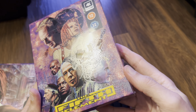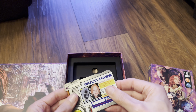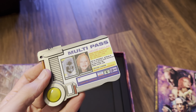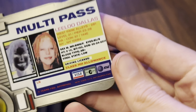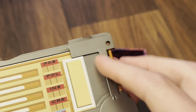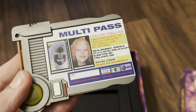Inside we get that, which we'll get to in a minute, and we've got a multi-pass which is made of metal — it's not plastic. Lilu Dallas multi-pass. Got some good weight to it as well, which is quite nice.